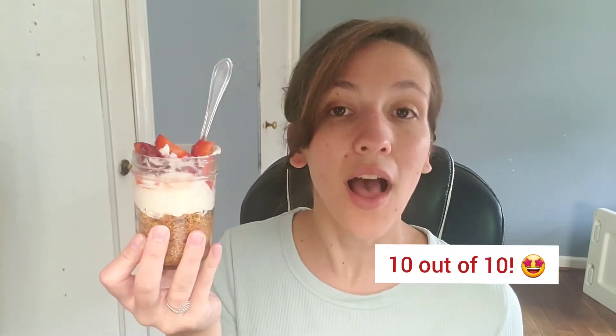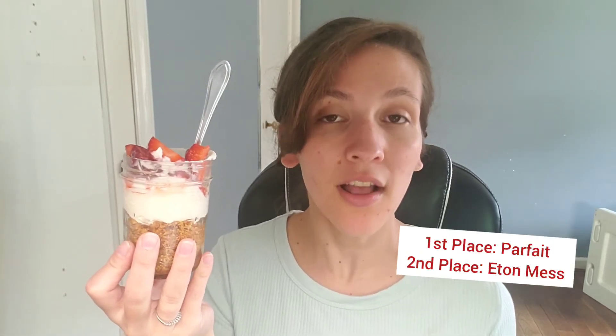I have a lot of good things to say about this one. That graham cracker crust at the bottom is so toasty, crunchy, and buttery, slightly sweet. The mascarpone cheese is really good — it's thick, creamy, and not overly sweet. Very, very creamy and smooth. Delicious. So this one I'm going to give a 10 out of 10. I would put this one in first place so far. The Eton Mess is definitely not as good as this one. This one is in first place.